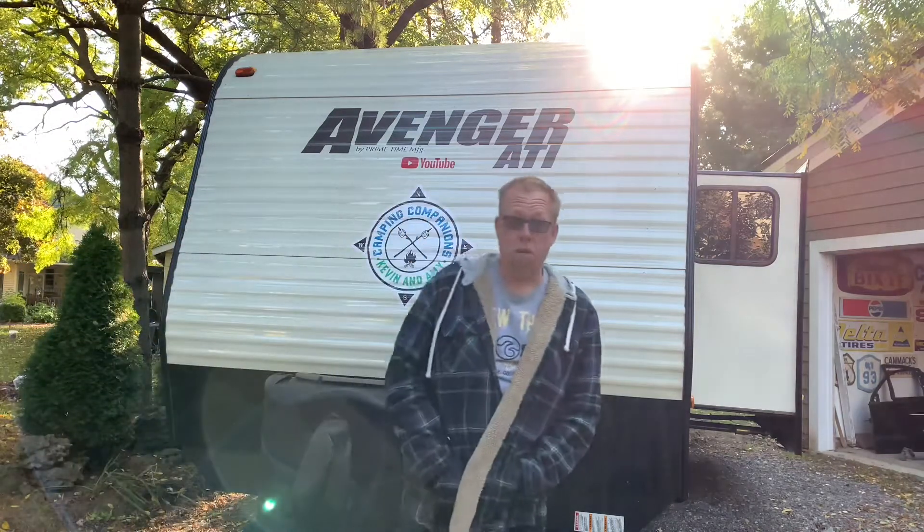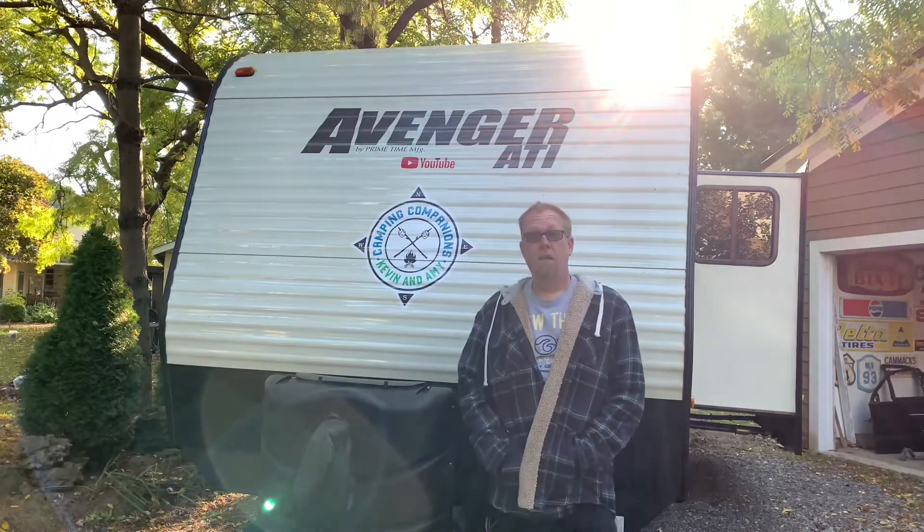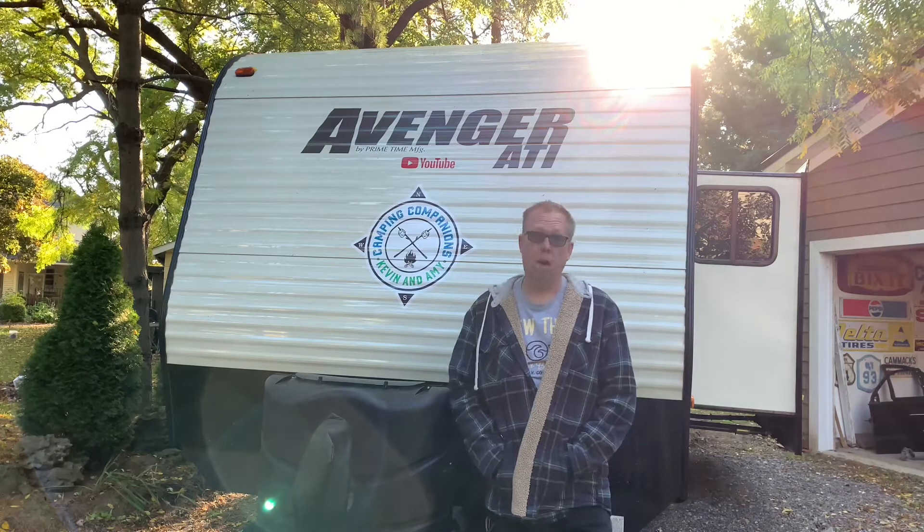I'm hoping you could hear that. I tried to bounce on it real good, just to show how much sway — or really, how little sway there is — even with just that $10 addition.